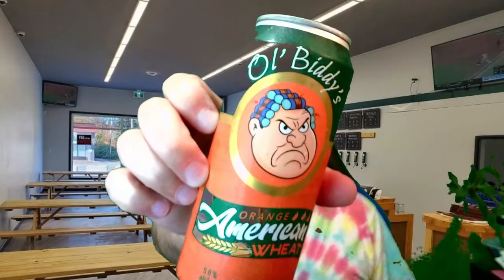I'm Ross. This is a beer — Old Biddy's Orange American Wheat. Old Biddy's is down in Sackville, Nova Scotia.